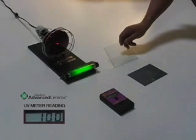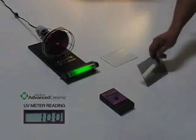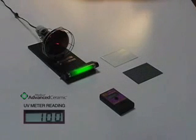Now we will place a glass shade sample treated with Matico Advanced Ceramic Window Film between the UV lamp and the UV meter to simulate a treated window. Looking at the reading of the UV meter, it now shows a dramatic drop to 0.5%. This shows that the installation of Matico Window Film will in fact reduce interior ultraviolet radiation coming from the sun.